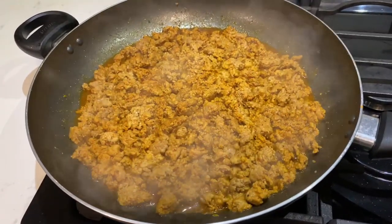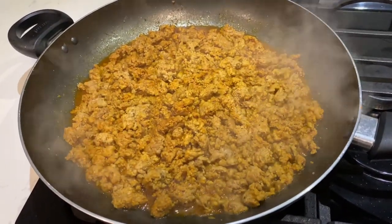Mix the water, red salt, and turkey all together, then let it simmer for three to five minutes on the stove.